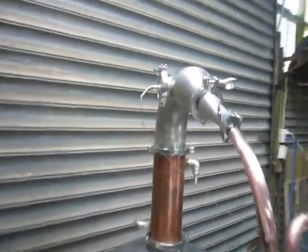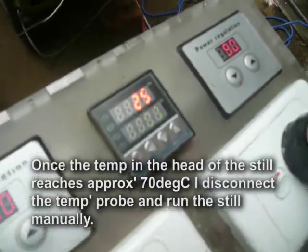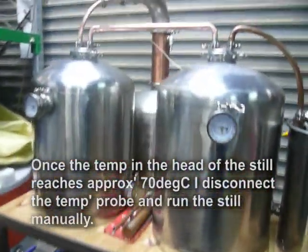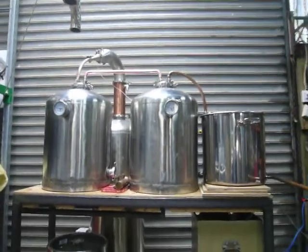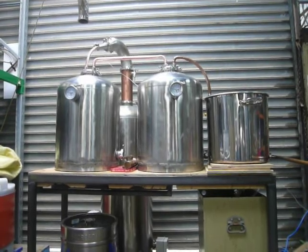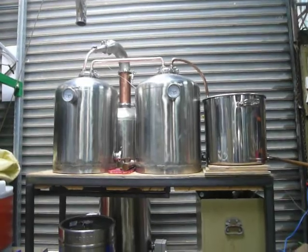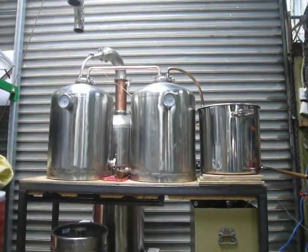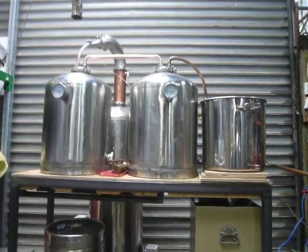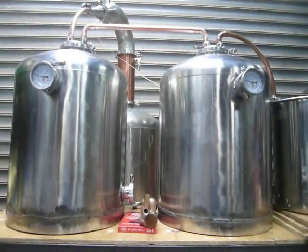Things are just starting to fire up. I've got the probe in the head of the gooseneck there and at the moment we're at 25 degrees in the head — it started off at about 15 a while ago. I'm just sitting here waiting for it to do its thing. Once I run the still I don't walk away — I stay for the whole process, it's just not safe. You can hear through the camera that the thumpers are starting to do their thing.